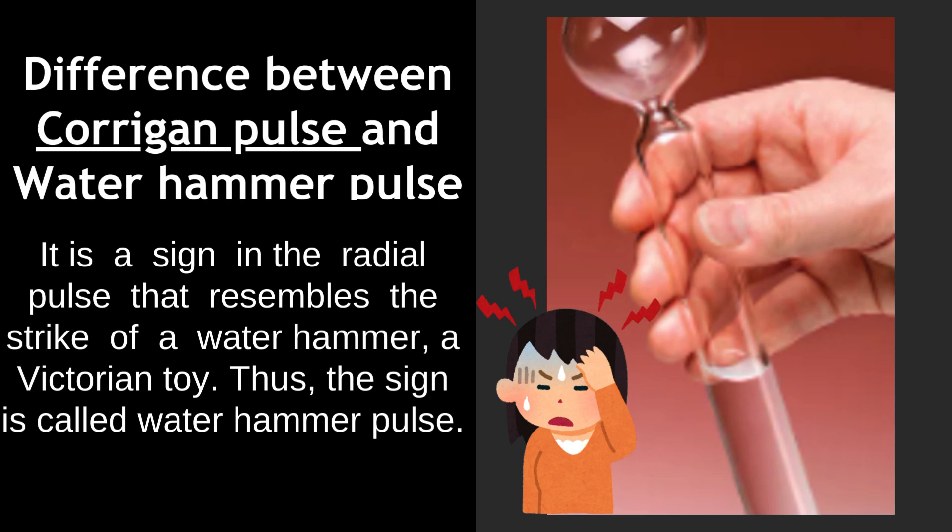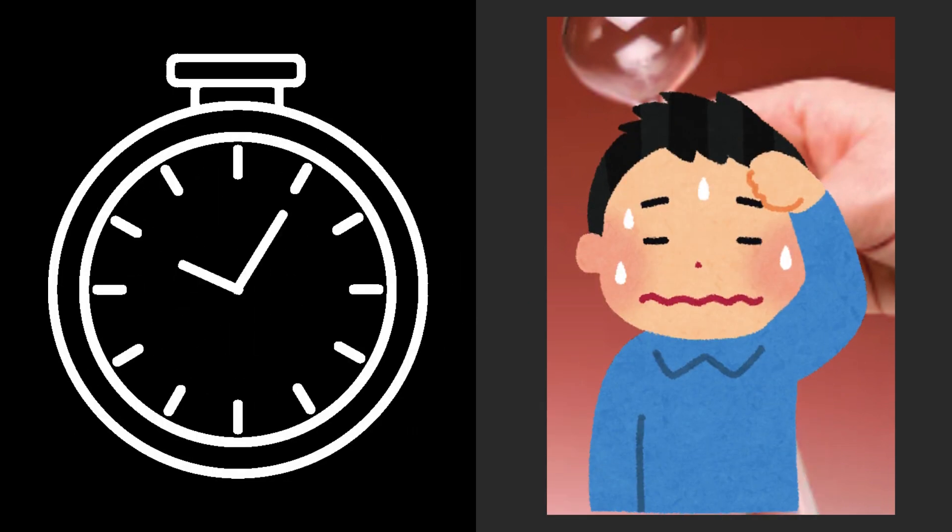Thus, the sign is called water hammer pulse. You can see the toy in the picture — it was a glass toy filled with water that makes the noise of a hammer when shaken vertically. That's all about Corrigan's sign for today. See you later.